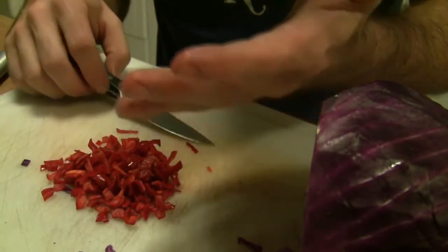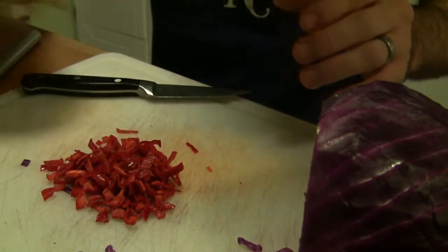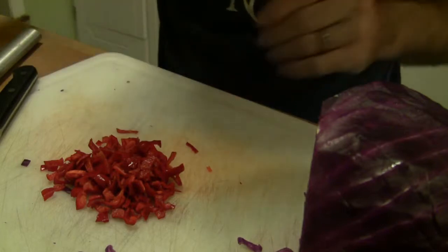There's no hard and fast rule for how finely you need to chop — it will all ferment just fine.